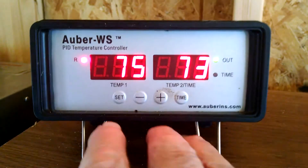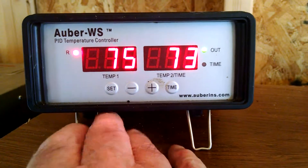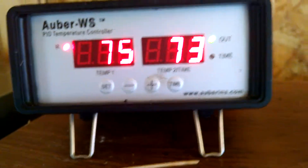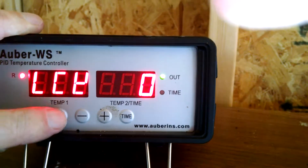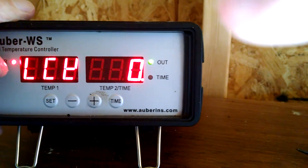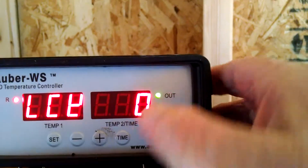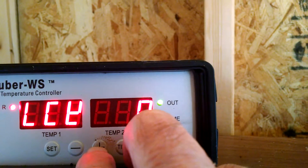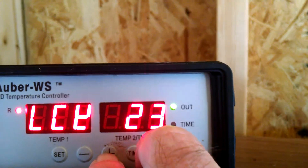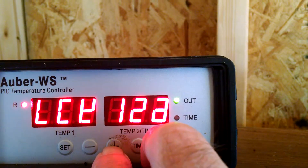I'm going to go in here and press the SET button and hold it down until I see LCK here in the window. Once I get that, I've got to increase this value up to 188. I'll hold down this key and go for 188 on my lock code.